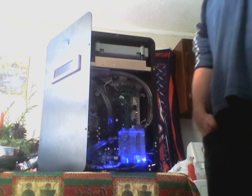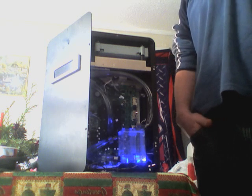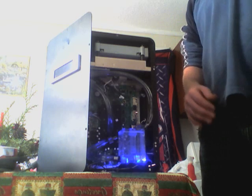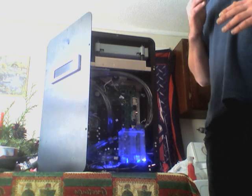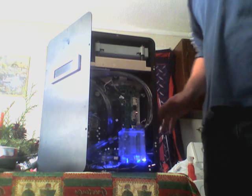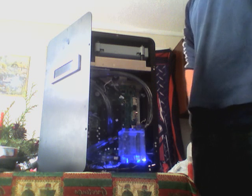Hey y'all, Wolf359 here with a new water cooling system. I wanted to show a video of how to do water cooling since nobody's really put a video on how to do everything together. I went ahead and just threw everything into the Xbox. The Leon Leia case is what I have the Xbox 360 in.